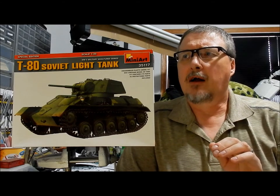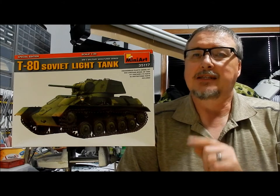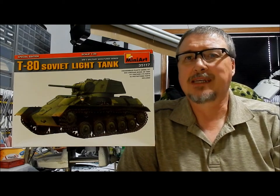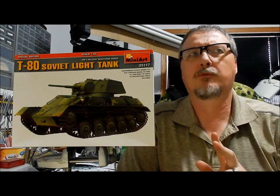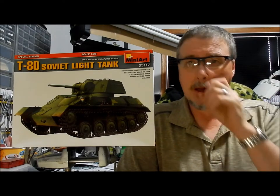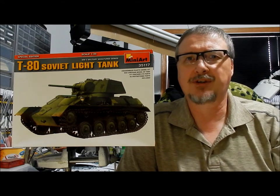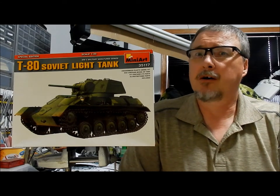I could not find any other manufacturer that did a T-80 light scout tank in plastic. Mini Art and an old company called Tecmod — Tecmod released a T-70 back in 1997, actually two different variations. I think the first one came out in '94 and the kit I had in an earlier video came out in '97. A few years after that, a company called Toga re-boxed the old Tecmod set.